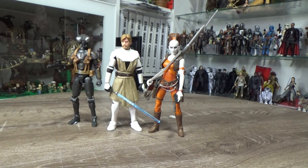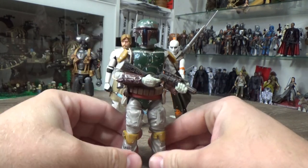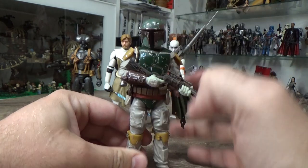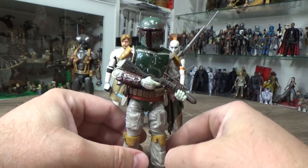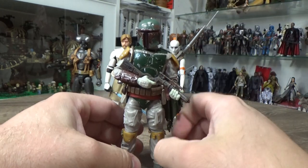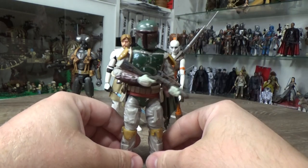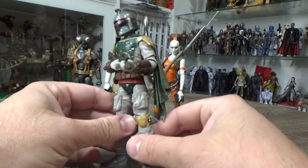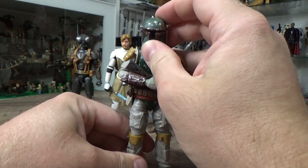Coming in at number three, we've got the deluxe Return of the Jedi Boba Fett. It was honestly between this one and the recent release Cobb Vanth, but this one just took it out for me. It's just classic Boba — classic Return of the Jedi Fett — it's been my favorite look. A good friend and member of the channel, Fallen Jedi, gifted me a repaint of the Empire Strikes Back Boba Fett a few years ago at Celebration in Orlando, repainted to look like Return of the Jedi Boba Fett — I still hold that as a prize possession.